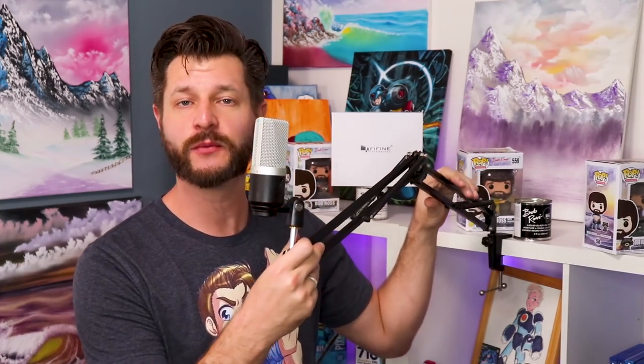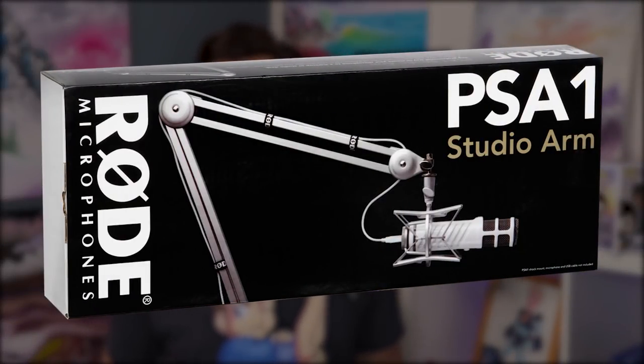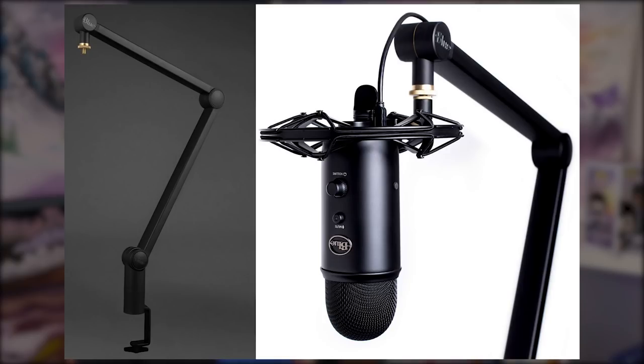If you like the Fifine K670, the nice thing is it doesn't weigh that much, so you can get away with a fairly cheap boom arm since it's not going to put too much tension on the boom. I would recommend getting one of the cheaper, newer boom arms. If you want to upgrade, you can easily go to a Rode PSA1, which will easily hold this, or the Compass arm from Blue — though that's a big beefy one that will look a little funny with this little mic on it.